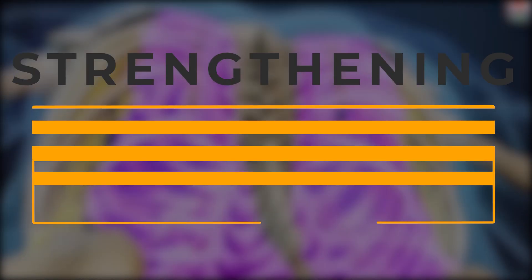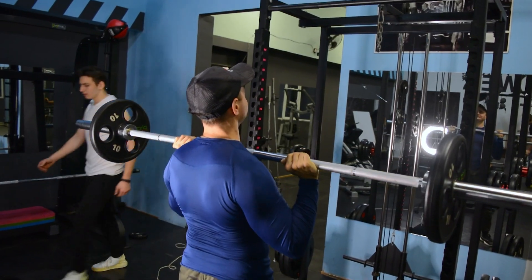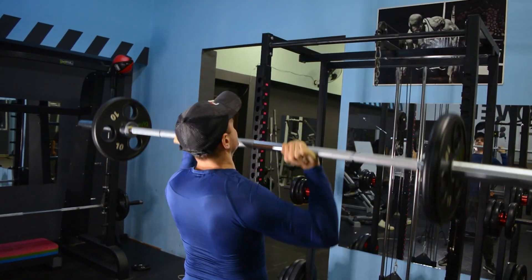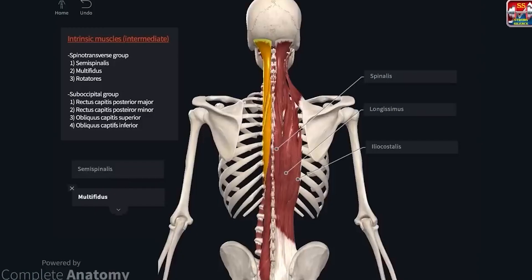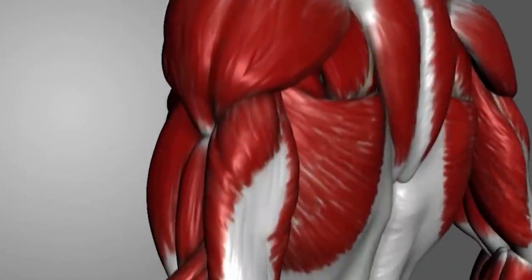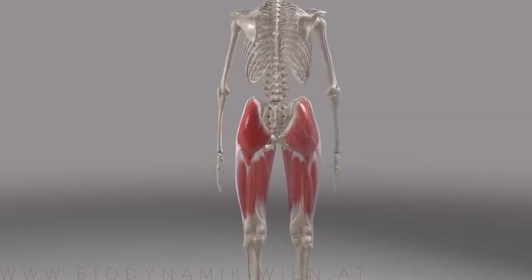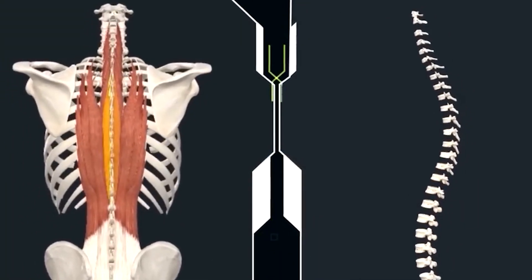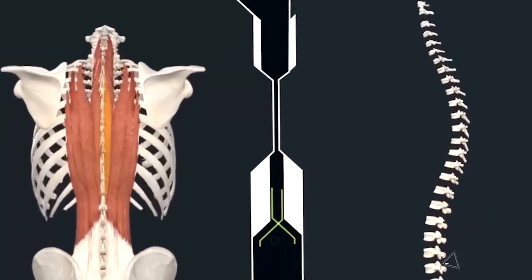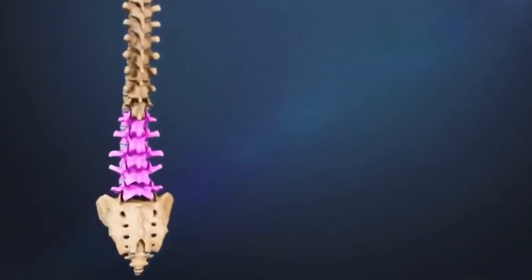Glute bridges work not only hip extension but also safely and effectively work the muscles responsible for posture. These muscles — running through the calves, buttocks, back of the thighs, and lower back — are an integral part of healthy movement, proper posture, athletic shape, and freedom from back pain and discomfort. Remember that for a strong body, a strong back is essential.